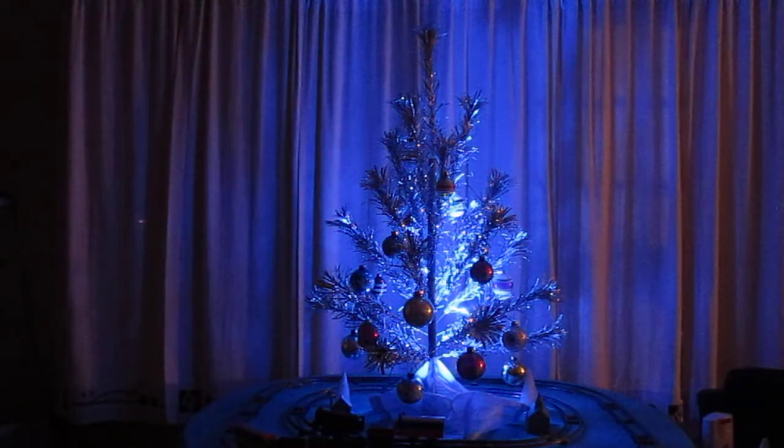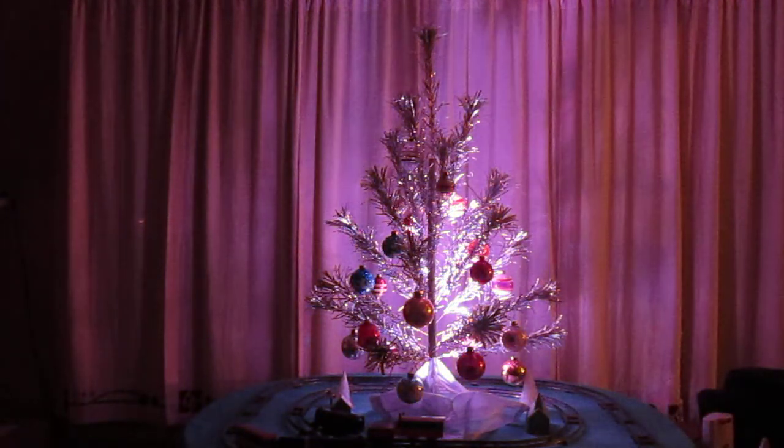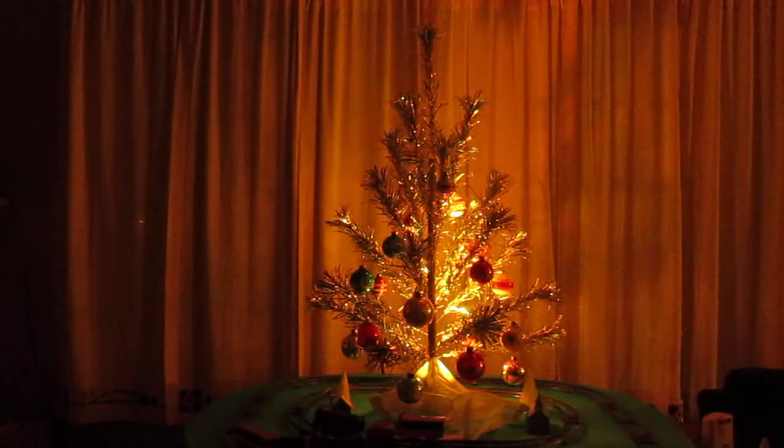In that video a few years ago, we had the tree with bubble lights, and this year we have an aluminum tree. It's kind of really neat because it's an LED color changer.